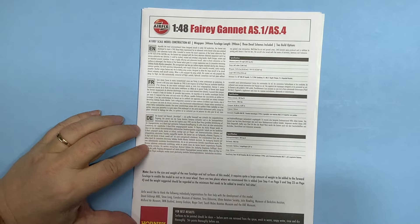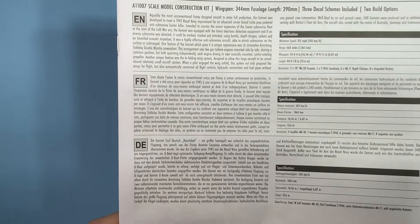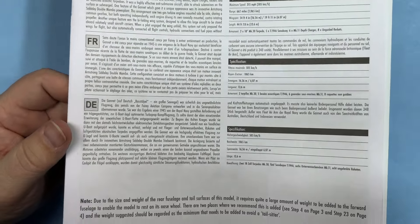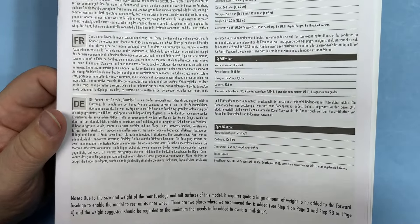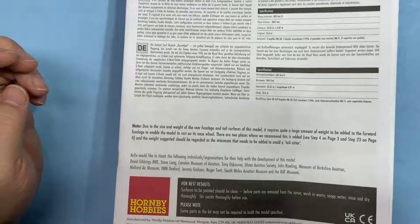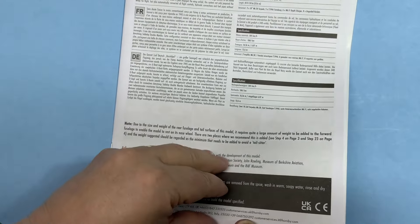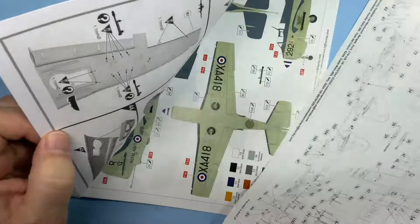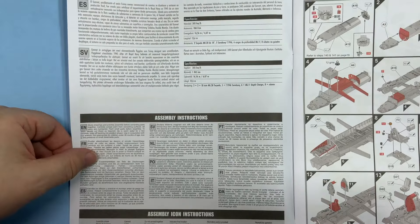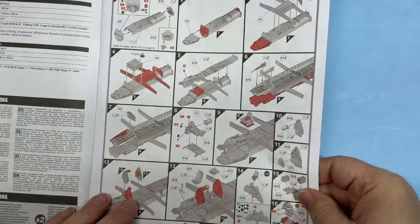And instructions — a little bit about the Fairey Gannet in a few languages. Different languages: French, German, English — different specifications. And then Spanish and Swedish maybe. Warnings, instructions, and then you just jump right in.